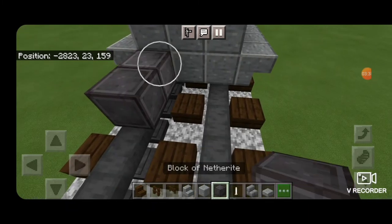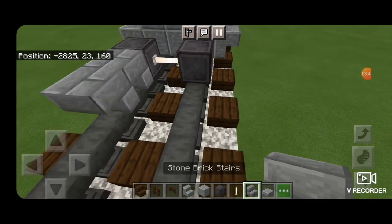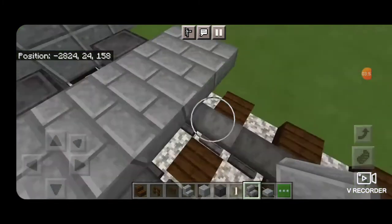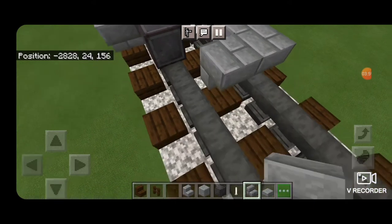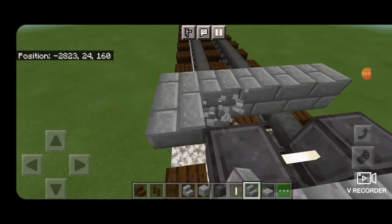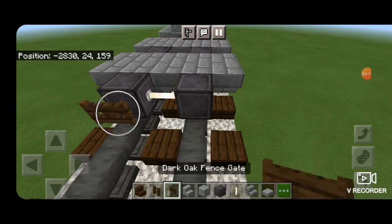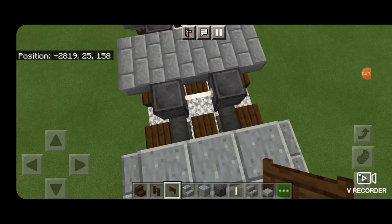Now we've got to do our next wheel: skip a block back from that and netherite on each rail with an end rod axle. Then stone brick stairs upside down in a back-to-back T-shape pattern coming five blocks across the rails. Then our final set of wheels: netherite on each rail again with an end rod axle, then back to stone brick stairs in another upside down back-to-back T-shape pattern five blocks across the rails. Then open a dark oak fence gate into the ends of the wheels here and on this side as well.